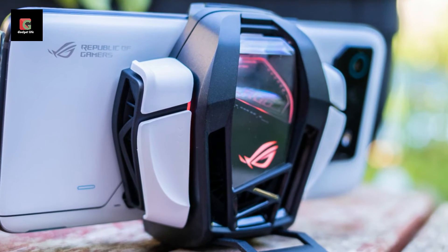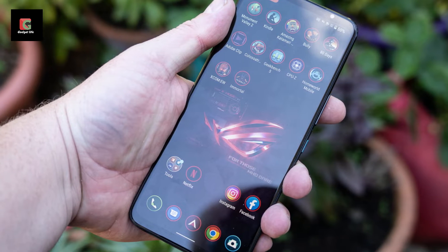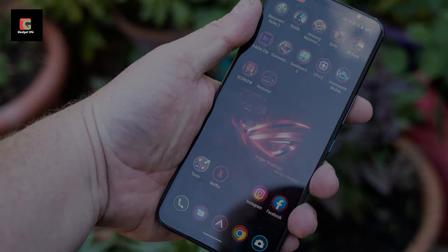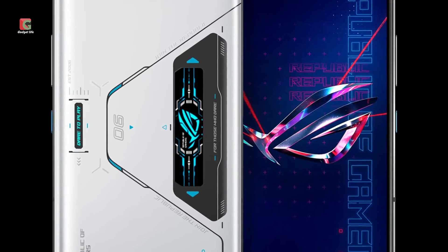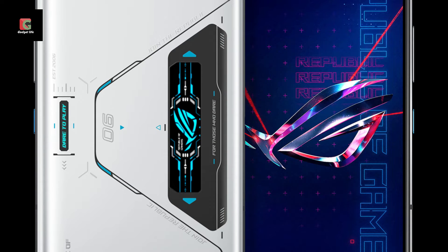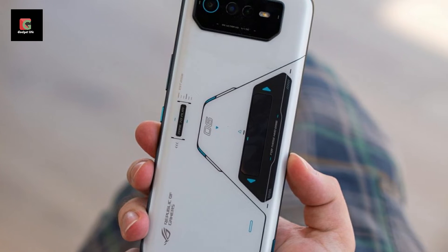As with previous phones in the range, the ROG Phone 6 Pro goes big on the core components. The headline specs are a cutting-edge Snapdragon 8 Plus Gen 1 chip and a large 6.8-inch OLED display with a rapid 165Hz maximum refresh rate. It also squeezes in a very large 6000mAh battery.